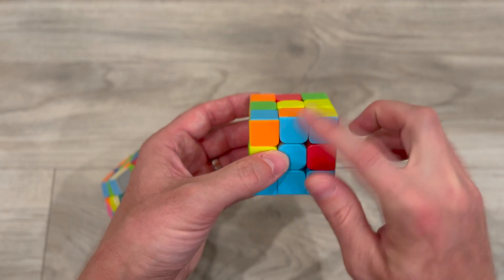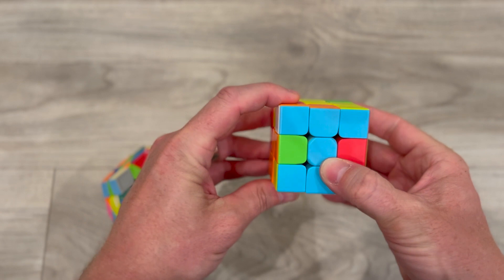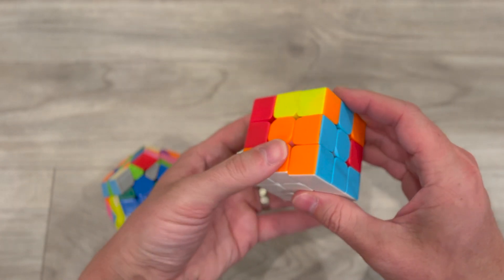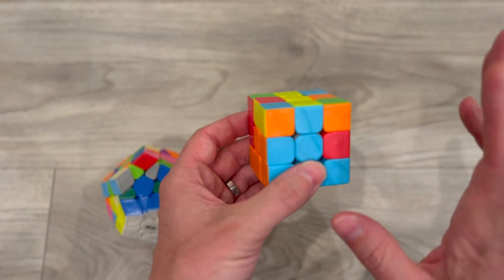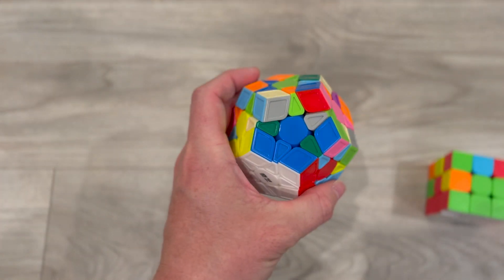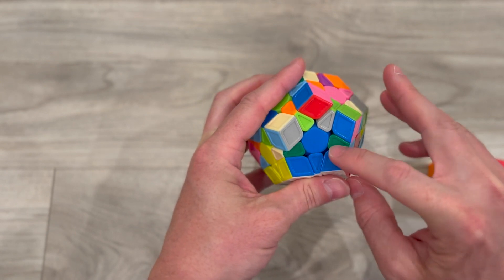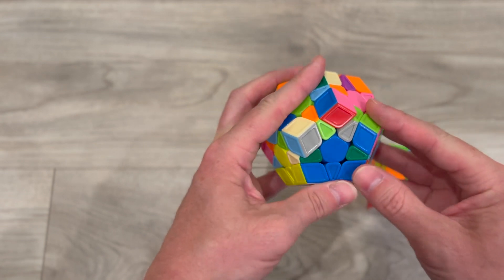I typically push the top away and bring the left side up. Whatever strategy you use to get this edge piece in here on the 3x3 is exactly what you want to do — get your edge pieces into the sides. I'm going to equate that to the same thing on the Megaminx — these little star pieces are the same exact edge pieces as on my 3x3.